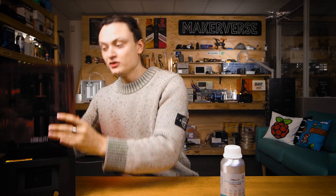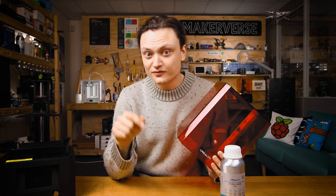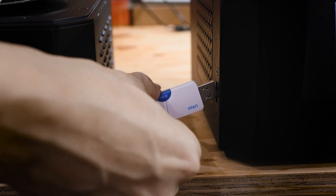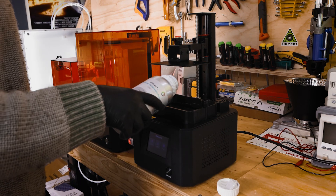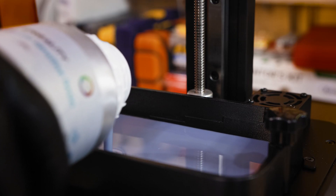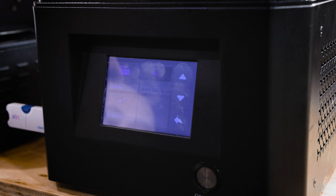Quickly double-check that you've calibrated your print platform — if you haven't, check the description for a guide on how to do so. Make sure all your PPE is on and the printer is turned on, then stick a USB into the machine and start pouring fresh resin into the tank. Filling to about the halfway point is perfect for these pre-installed USB models. Then using the user interface find your desired model on the USB and press play.